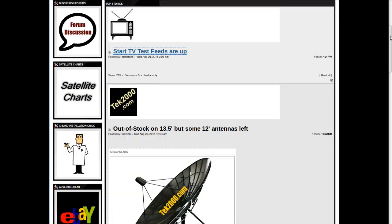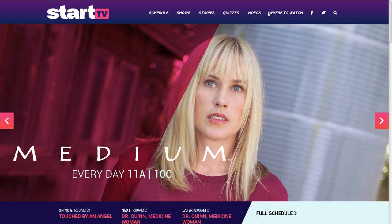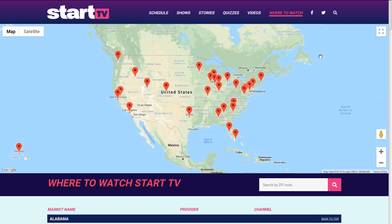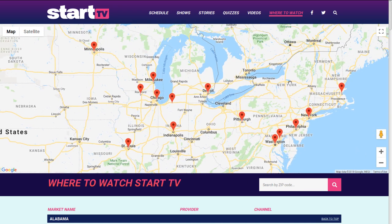It's a new diginet. The bad news is it's going to replace Decades in some markets — not on C-band, where Decades is still available, but over-the-air viewers in some places may lose Decades. Looking at the coverage map, it's in Detroit and Pittsburgh but nowhere close to where I am in the southern part of Ontario.